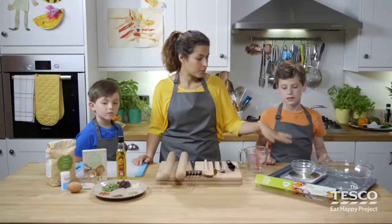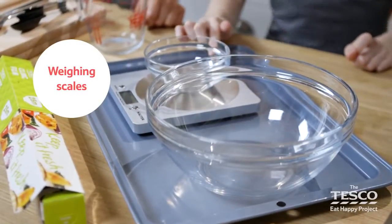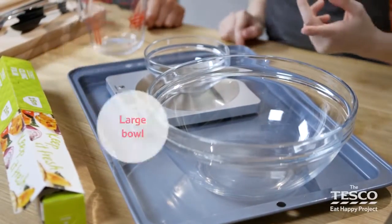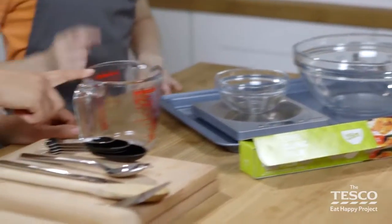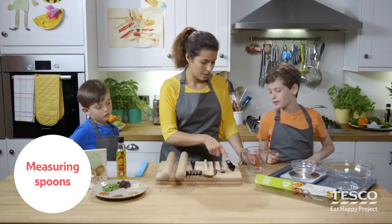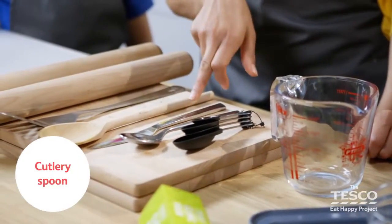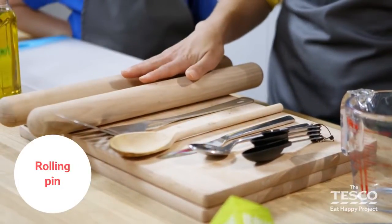The equipment we'll need is a baking tray, weighing scales, a small bowl, a large bowl, some cling film, and a measuring jug, chopping board, measuring spoons, a spoon, a knife, a wooden spoon, a spatula and two rolling pins.